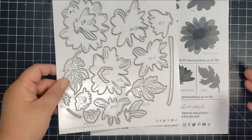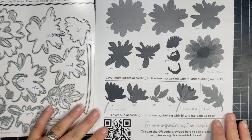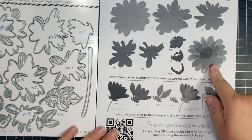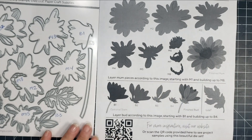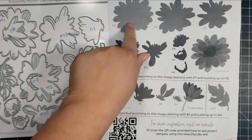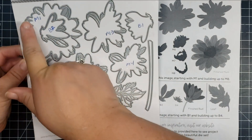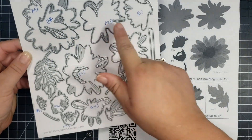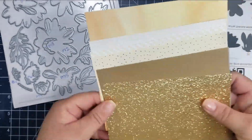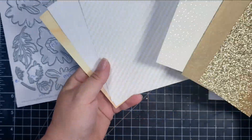Honey Bee Stamps has a very helpful layering guide on their website that you can download — and that's what I have done. I've gone ahead and downloaded and printed that out. The layering is by numbers, so it's M1 through M5 for the main flower. I've written those numbers to correspond with the dies so I know exactly which die to use where. The guide is really helpful because it also has shading, so it tells you which petals or pieces to do lighter and which to do darker.